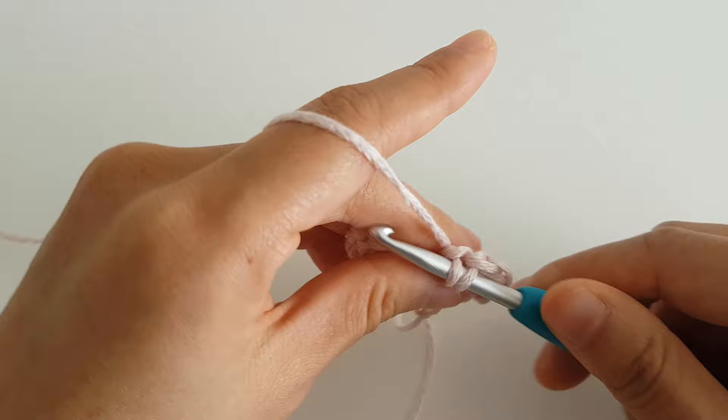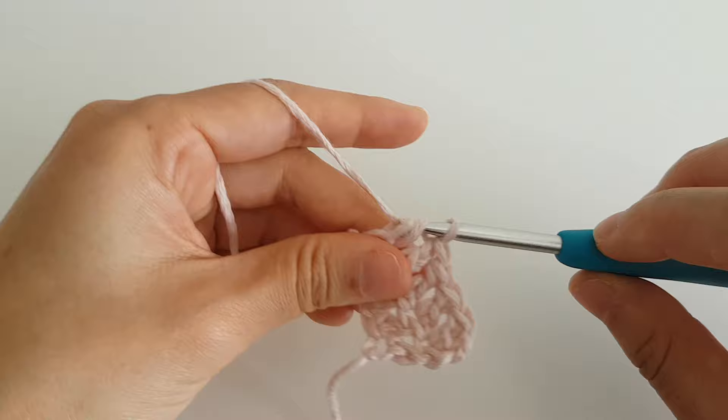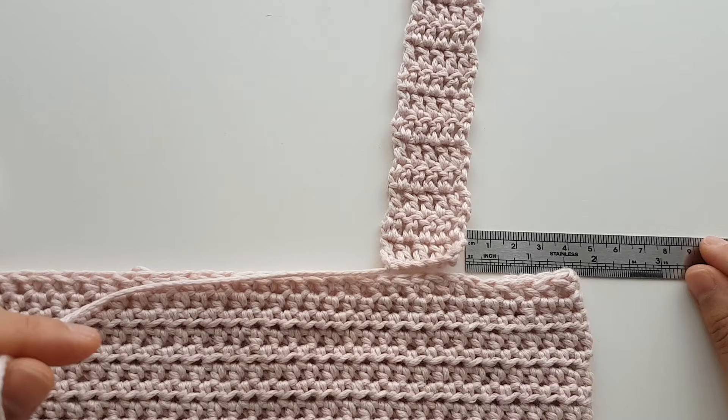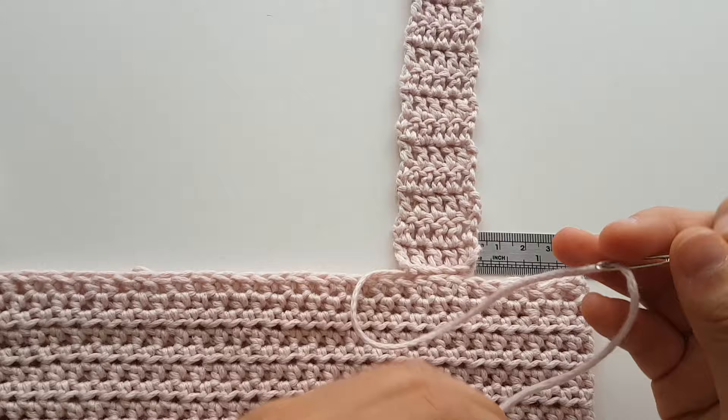Repeat row 2 until you reach row 40. At the end of row 40, fasten off. Repeat these steps until you have 4 straps. To attach the straps to the front of your top, measure in 4cm from the edge, then thread a darning needle and sew your straps to the top.